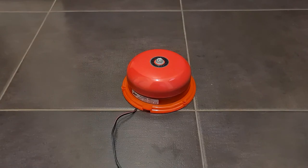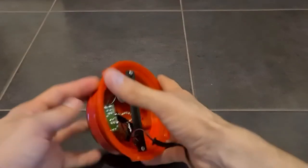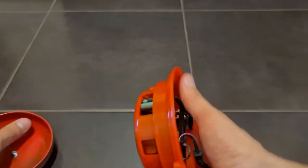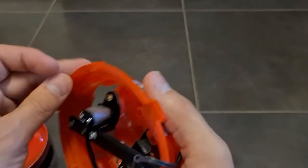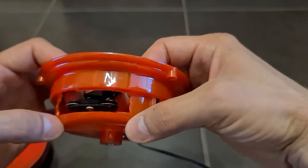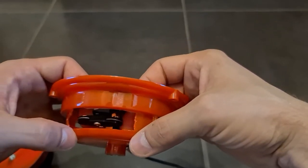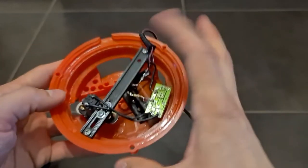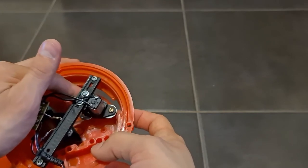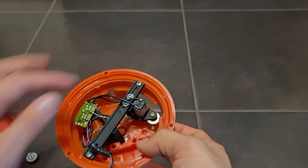So let's see what I did. I placed a little DC motor inside. I printed for the motor a kind of head which uses this spinning metal plate, and the spinning metal plate will touch the inner side of the bell. I also printed a support for it.